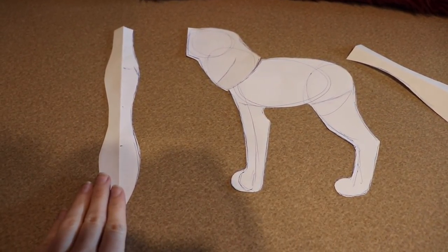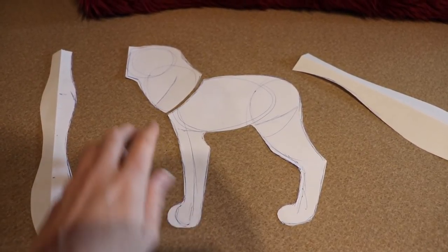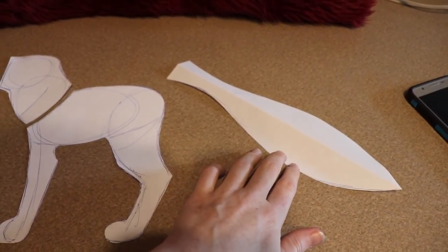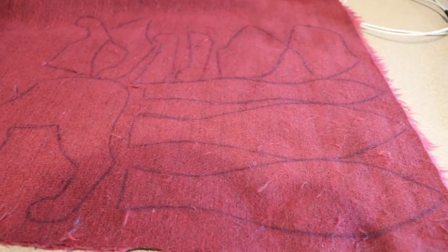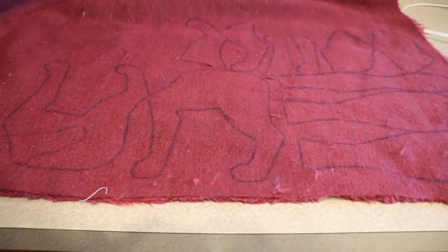The first thing we're going to work on is the sewing for the fox. Right here I have all of the different pattern pieces that I made for this particular piece. I have the belly, the main body — you'll notice the neck is separate — and then over here is the tail. So I'm going to cut out all of these different pieces and then I'm going to show you how to put them together.